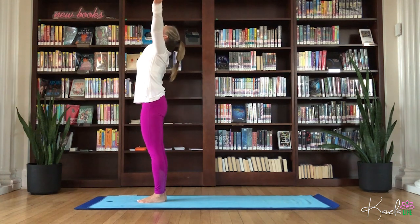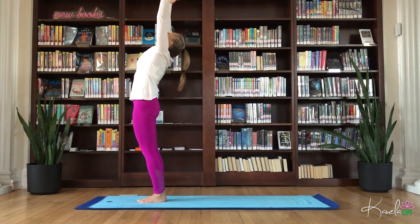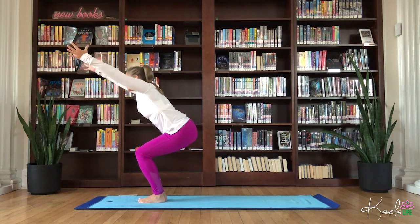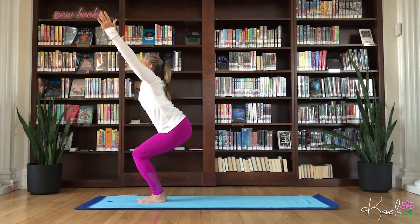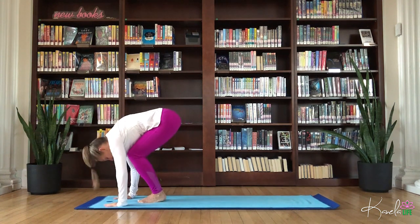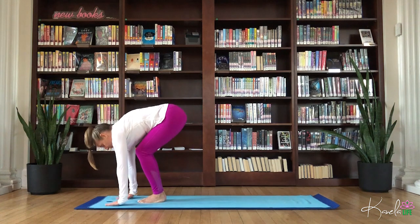Circle those arms, coming in for Utkatasana. Spread those fingers nice and wide, sink the hips down. Make sure the knees don't go past the toes. Un-shrug the shoulders, gaze up. Exhale, dive it forward. Inhale, flat back. Exhale, fold.